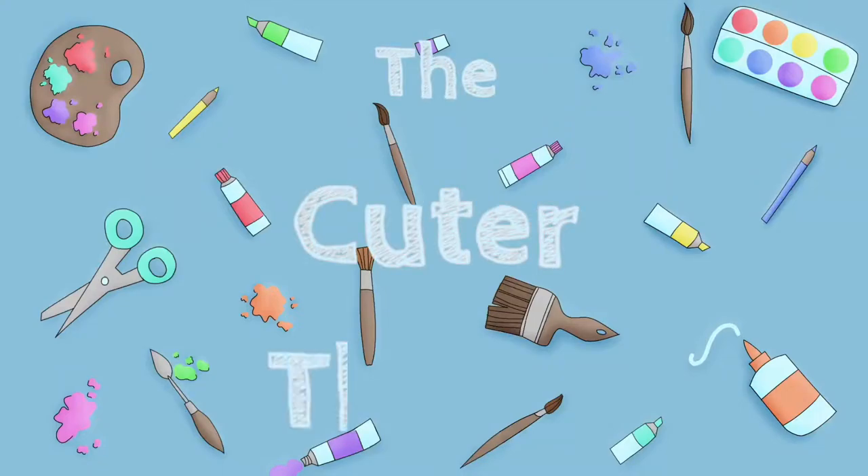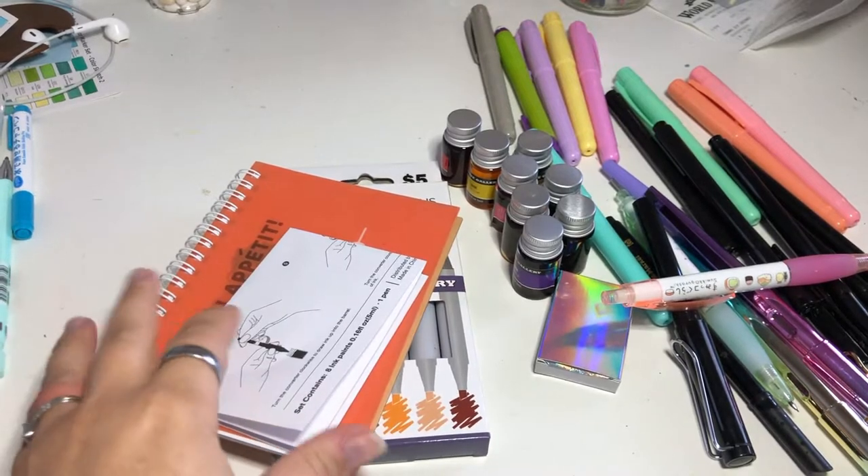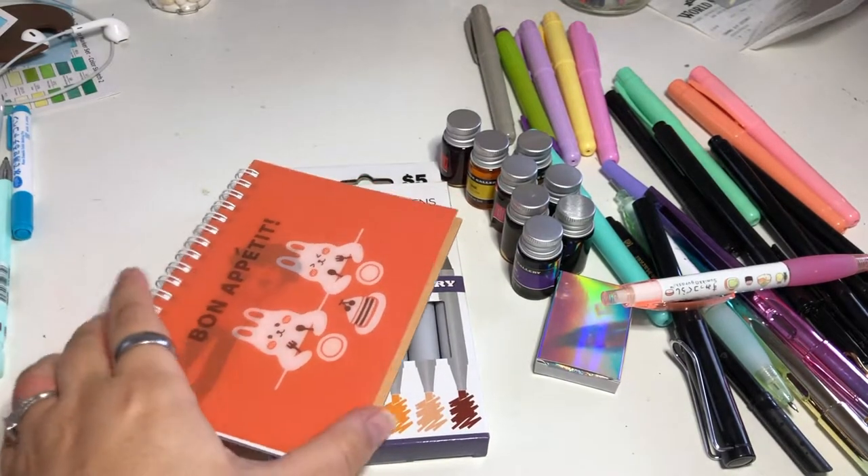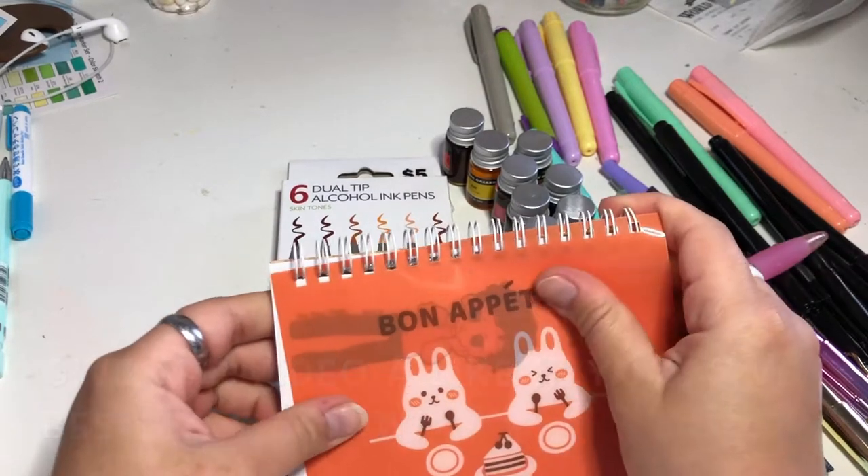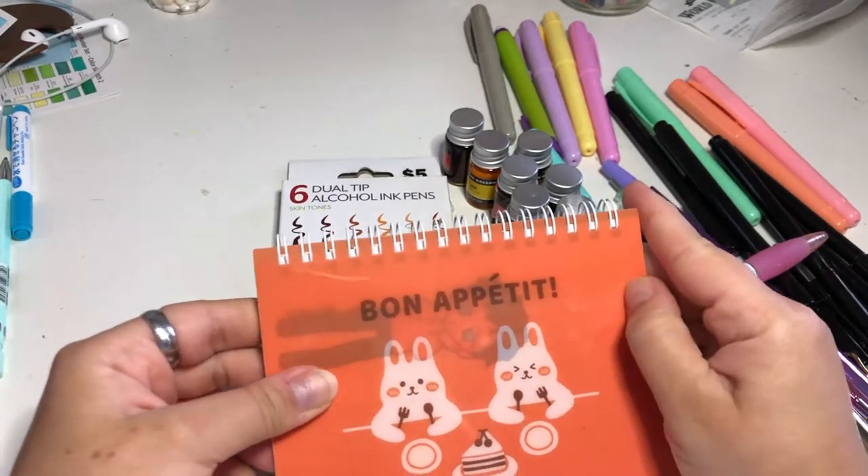Welcome! Let's create. I want to show you what I got from Daiso and from Five Below. I only got a couple of things from Daiso this time, so I don't have a huge haul to really show you.